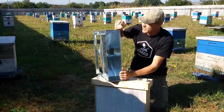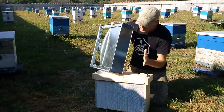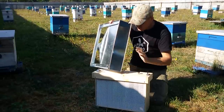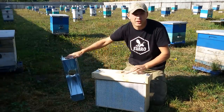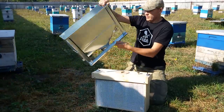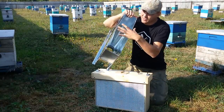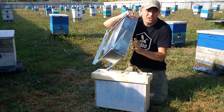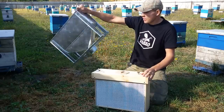Воронка из оцинкованного листа, очень гладенькая. Пчелы проходят, сыпятся туда без проблем, без задержек. Я сюда ставлю разделительную решетку, и пчелы без трутней проваливаются в этот ящик. Она очень легкая, очень удобная. Сначала хотел сделать ее более широкой, но в первом варианте сделал узенькую — так узенькой и осталась, потому что проблем никаких нет. Очень удобно трусить рамку, бить рамку, щеткой сметать.